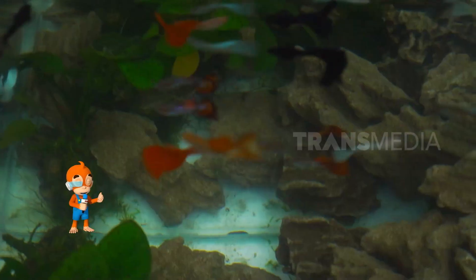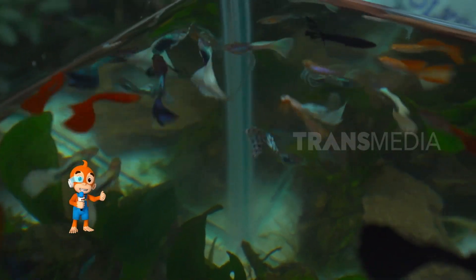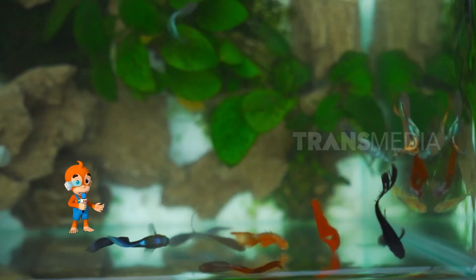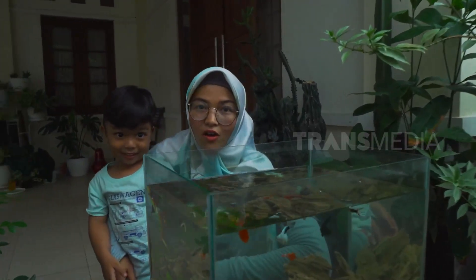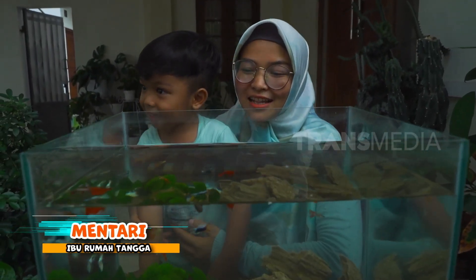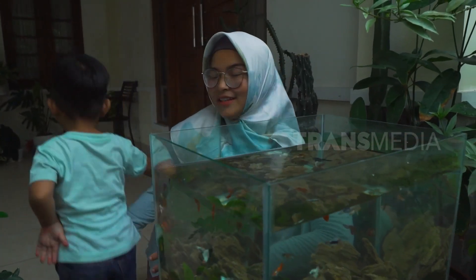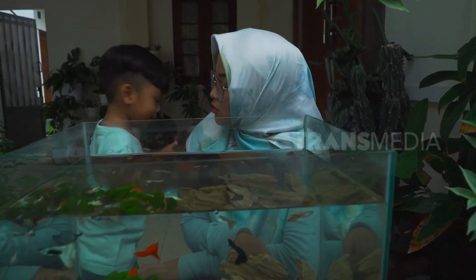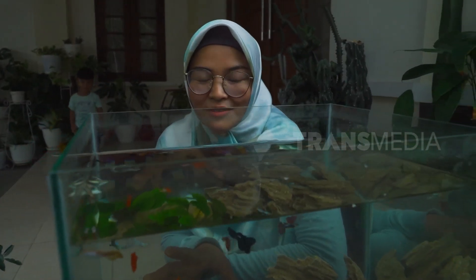Memelihara gapi ternyata bukan hanya sekedar hobi semata loh teman. Banyak juga yang percaya bahwa memelihara Sobat Otan satu ini memiliki beragam manfaat. Salah satunya yang dirasakan oleh ibu Mentari: biara ikan gapi selain bikin kita relax, santai, juga hiburan anak-anak. Warna orange, warna hitam — jadi hiburan buat anak-anak sekaligus penghilang stres juga. Jadinya bikin hati lebih tenang.